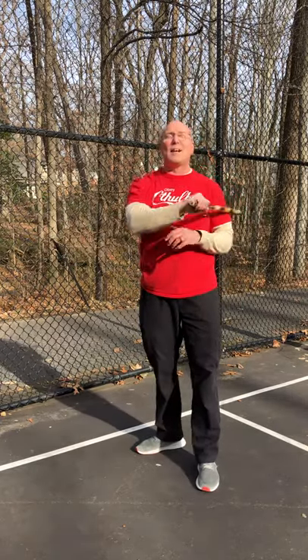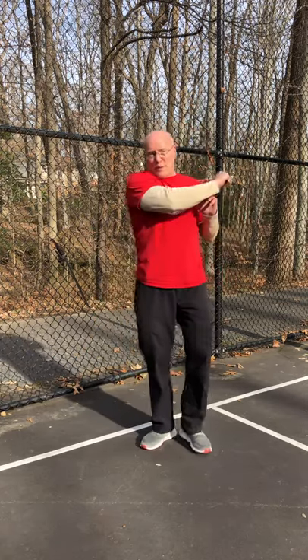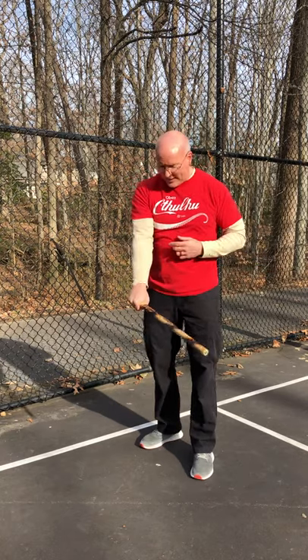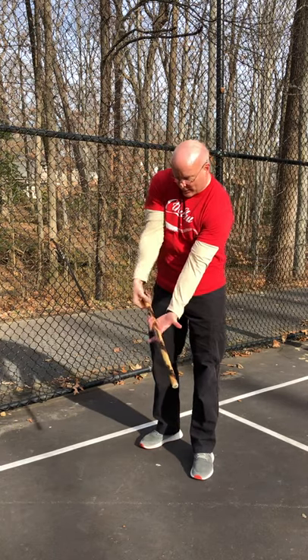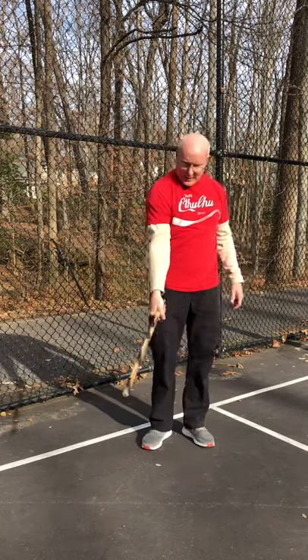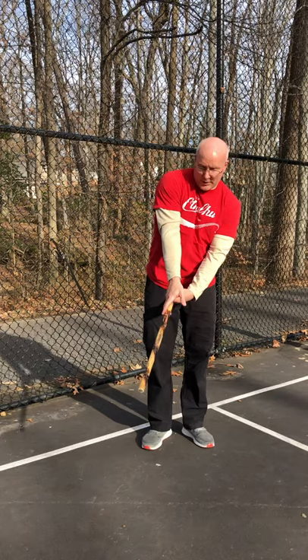I don't want to turn it over in the middle — you'll see that a lot when people go fast. Try to avoid that; it's bad mechanics. On the backhand it's really obvious: if I turn this over and hit like this, I'm putting pressure against my thumb and basically doing a disarm. Same thing on the forehand side — if I turn it over in the middle, I'm putting it against my fingers, creating a weak grip that can be knocked loose.